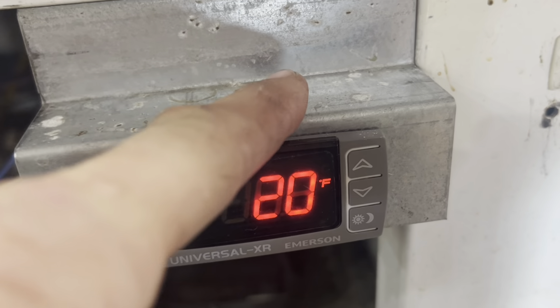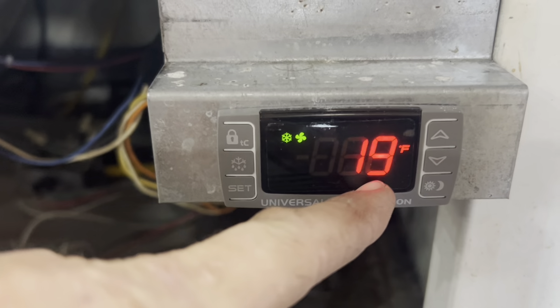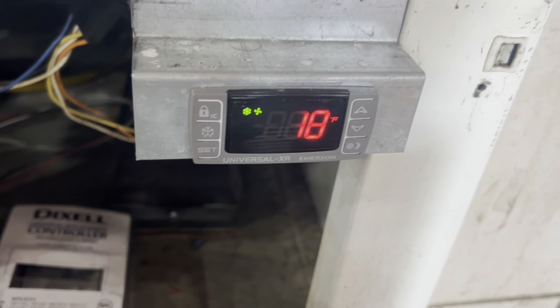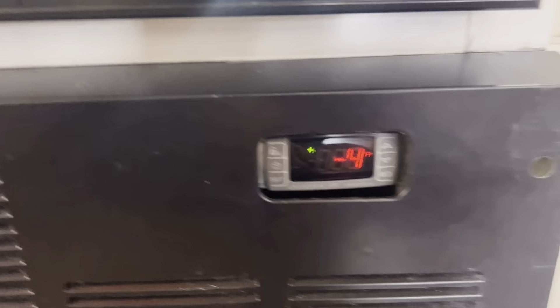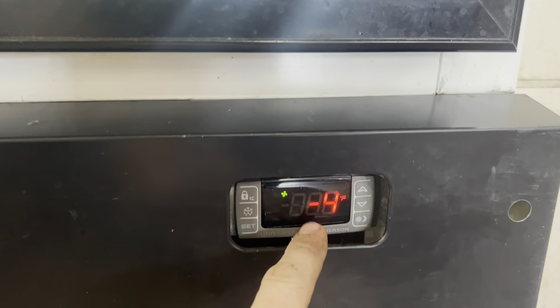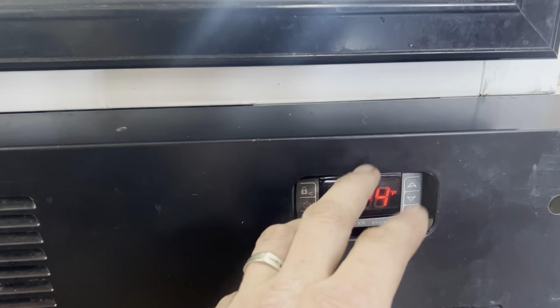I did have to put a jumper across for the defrost. We're going to let this really pull down, then I'm going to put it in a manual defrost and pull amp draw on that yellow wire. We let it pull down to zero — it actually set for negative three, shut off at negative three and kept cooling to negative four. I put it in and out of defrost and we were pulling appropriate amps on the defrost. Good to go.